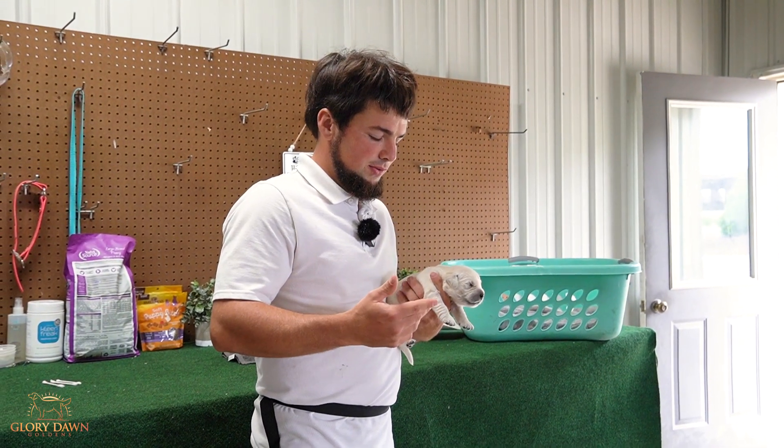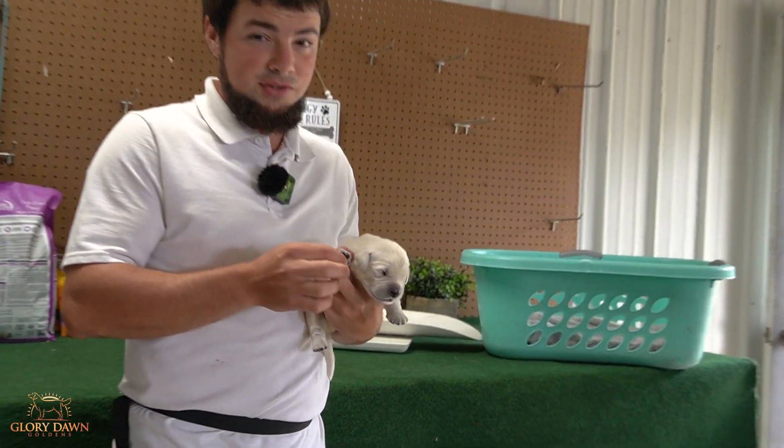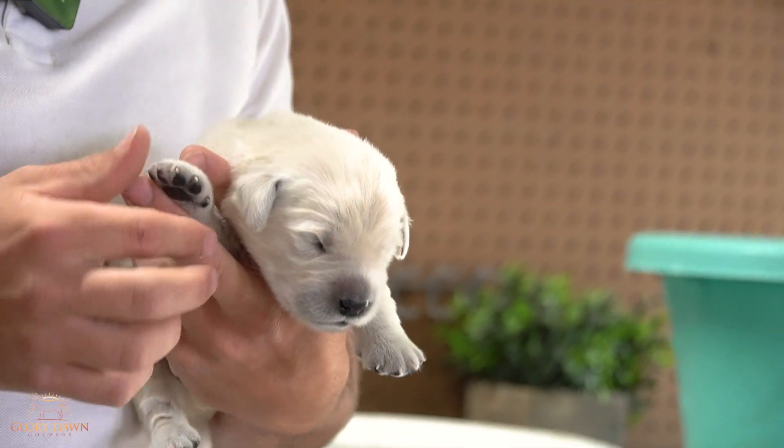Today we're going to do the biosensor routine — early neurological stimulation that I do for all our puppies and all our litters at Glory Dawn.